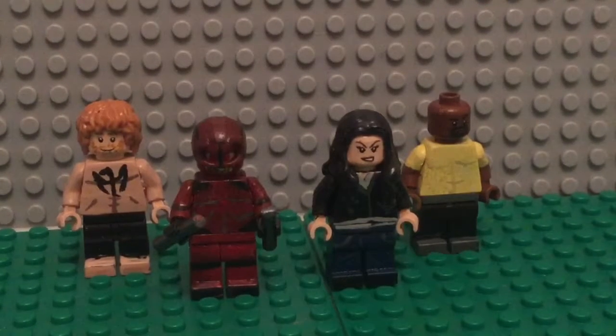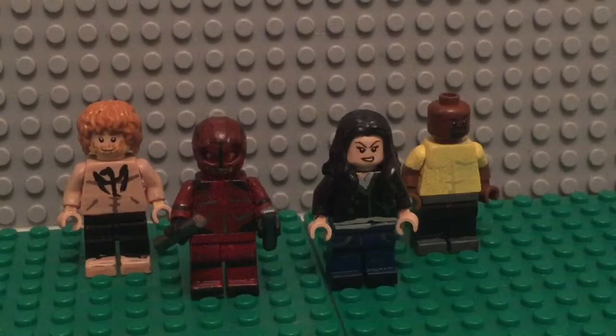Hey guys, PowerDinox64 here with another custom LEGO minifigure showcase for you. Today I have my minifigures for Marvel's The Defenders — it just came out today on Netflix.